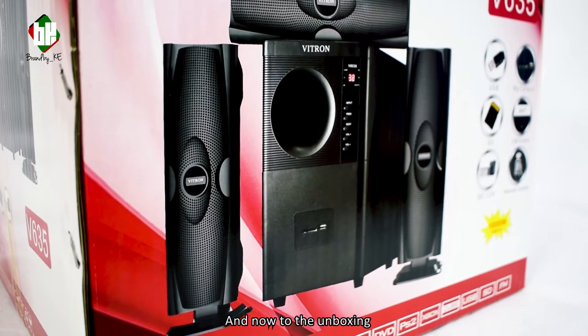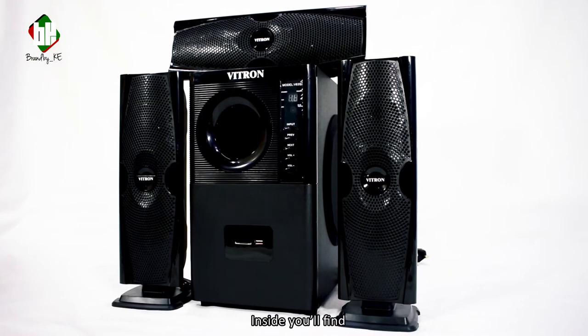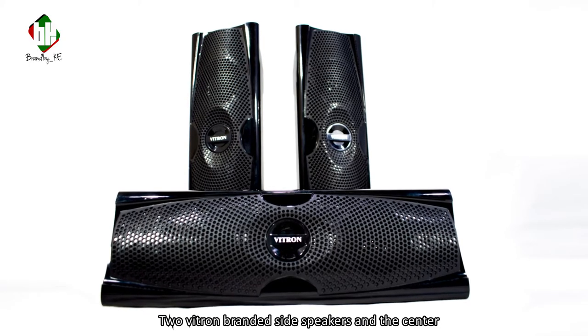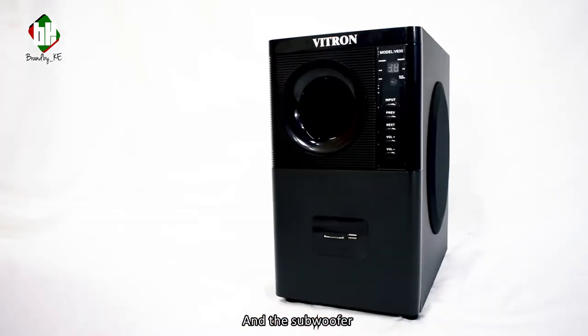And now to the unboxing. Inside you'll find two base supports for the speaker, two Vitron branded side speakers, the center unit, the remote control, an alligator clip to DC power plug, and the subwoofer.